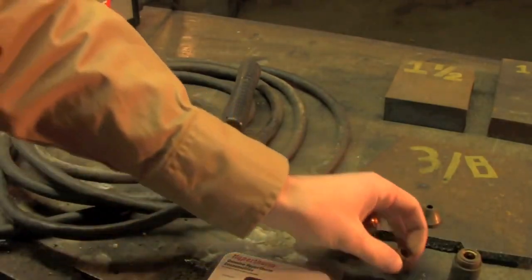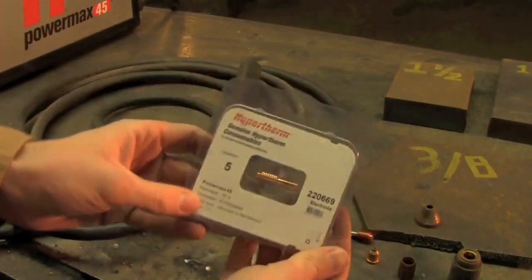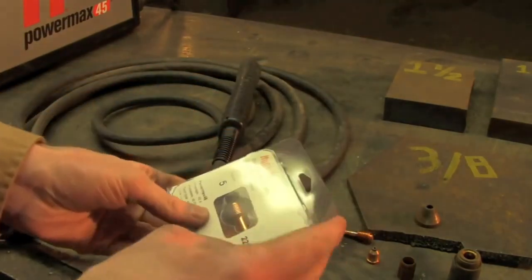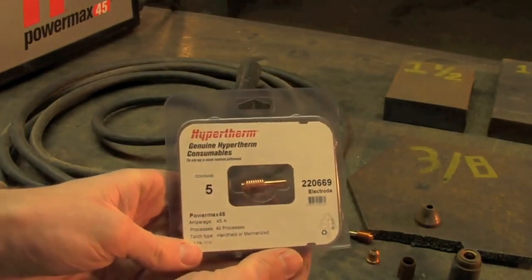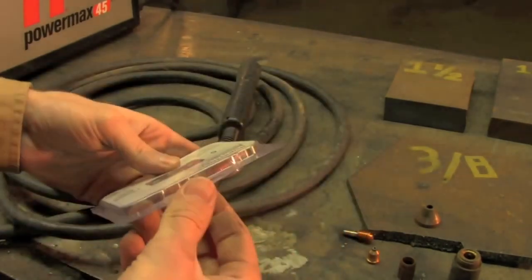I want to put fresh consumables in it so that way it'll function pretty much as well as it possibly can for severance cutting. To be honest, these consumables are pretty expensive but they do last for quite a while. In fact, that's one of Hypertherm's biggest selling points with this system.